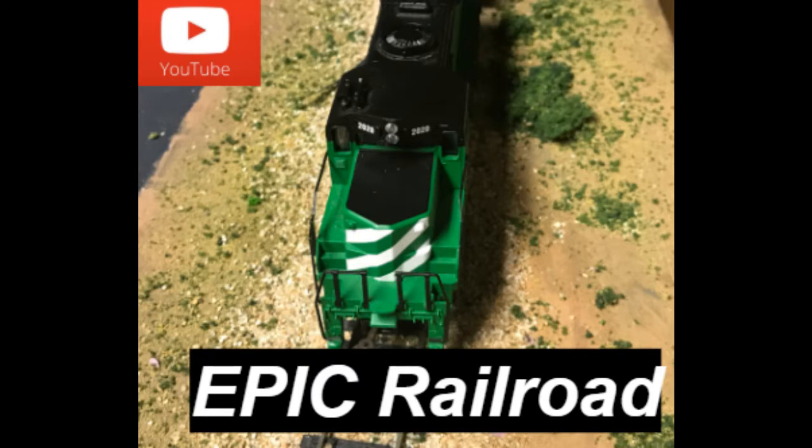Hello and welcome back to the Epic Railroad YouTube channel. In this tutorial I will be showing you how to make an awesome and realistic campfire for your model railroad layout.